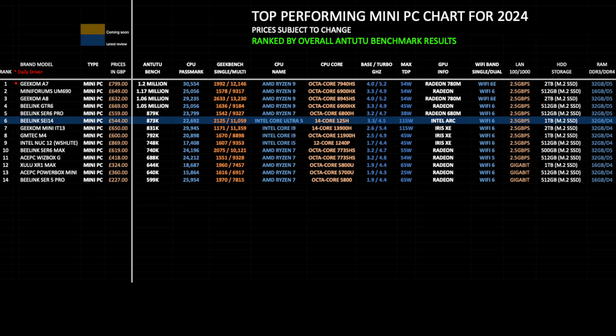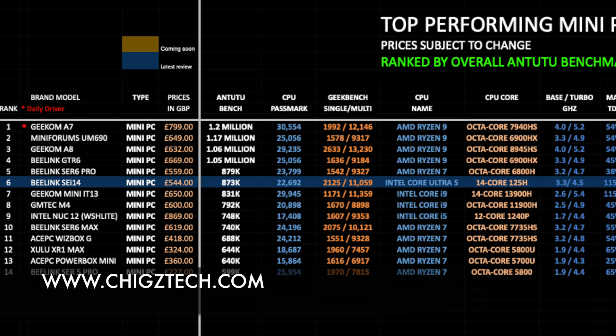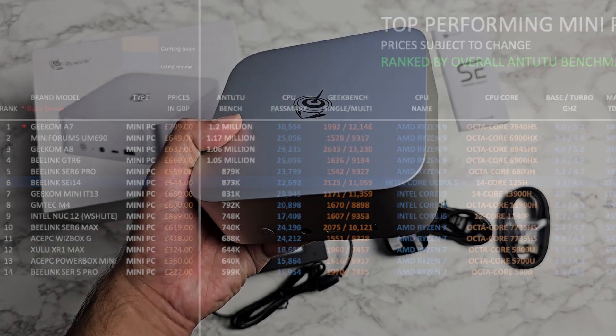Here is the top-performing mini PC chart for 2024 — mini PCs ranked by overall benchmark results. The Beelink SEI 14 has taken position 6 on this chart with a benchmark score of 873K. You can view the full chart online at chickstech.com, completely free of charge.